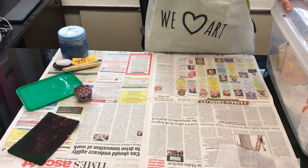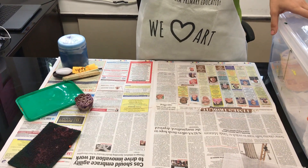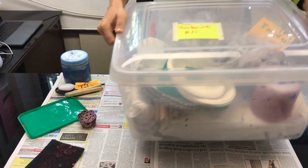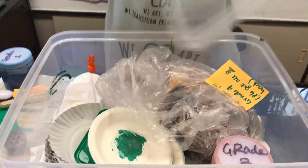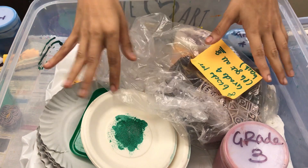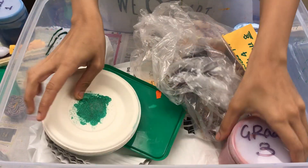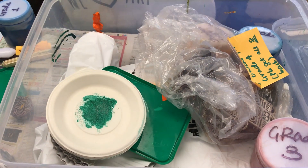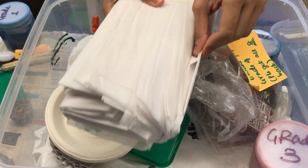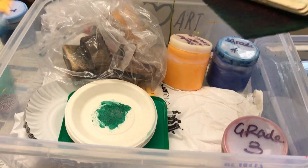Hi, welcome back to Saturday art class for week 33. We're going to continue block printing that we did last week. Each school will be getting a box introducing you to the materials: blocks divided into grades, trays, dyes, sari cloths, scotch brite, ice cream sticks, and spoons.